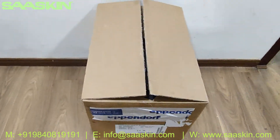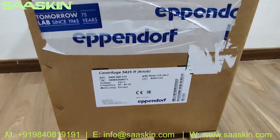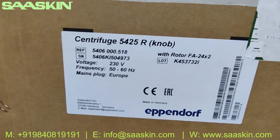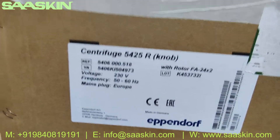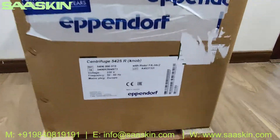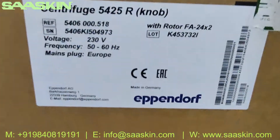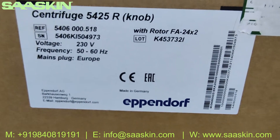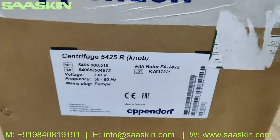Hello everybody, today we're going to see the unboxing of the Eppendorf centrifuge 5425R model with rotor. This is the model we're going to see today. We're going to see the condition in which the product has been received. Just to reiterate, it's an Eppendorf brand centrifuge 5425R model — a completely CE-certified product with the rotor setup.